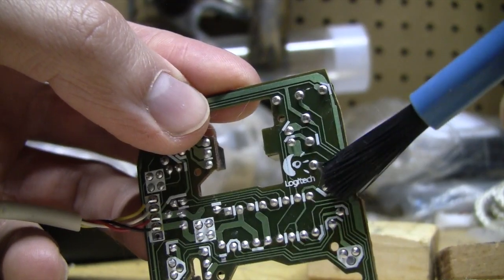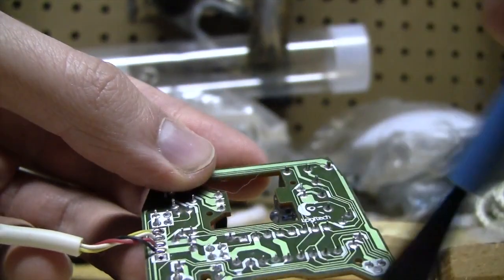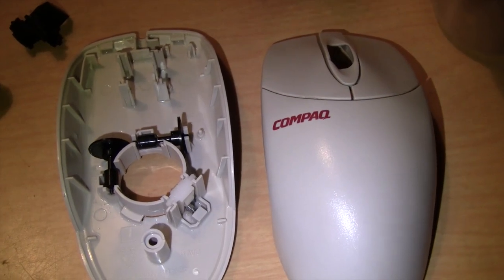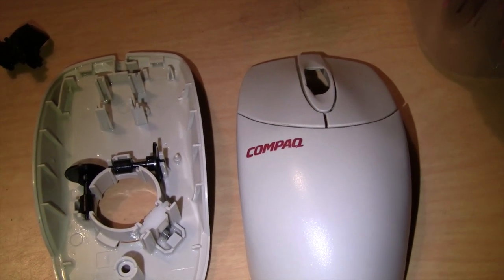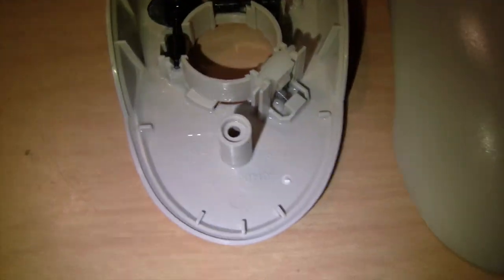This was a compact mouse made by Logitech, so it has their logo on the circuit board. And that's it for the electronics. The mouse is looking much better after I let it soak for about half an hour and then rinsed it off. I'm just going to let it air dry for a little bit.